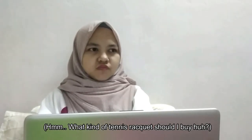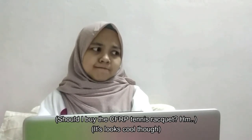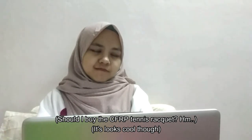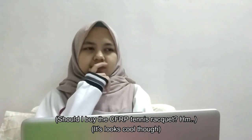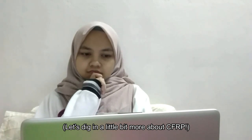What kind of tennis racket should I buy? Should I buy the CFRP tennis racket? It looks cool though. Let's dig in a little bit more about CFRP.